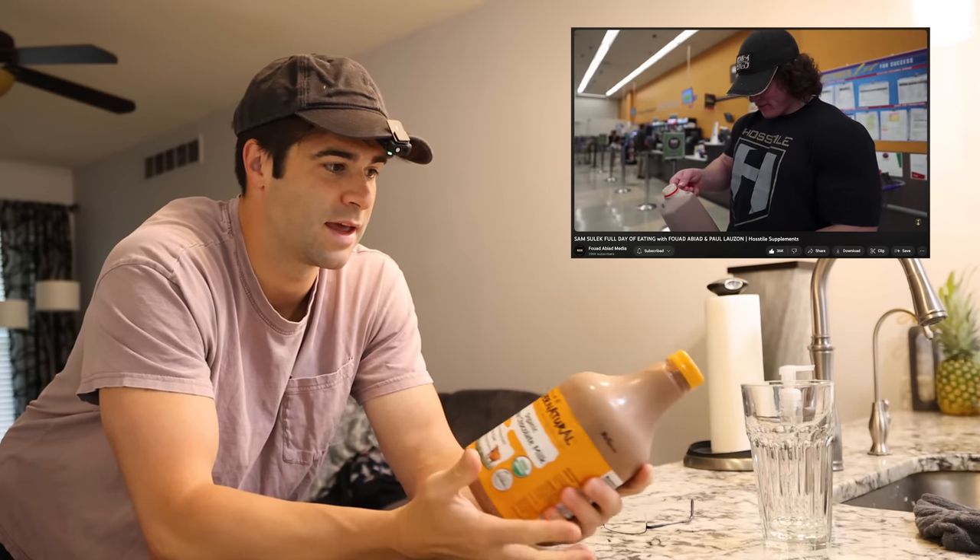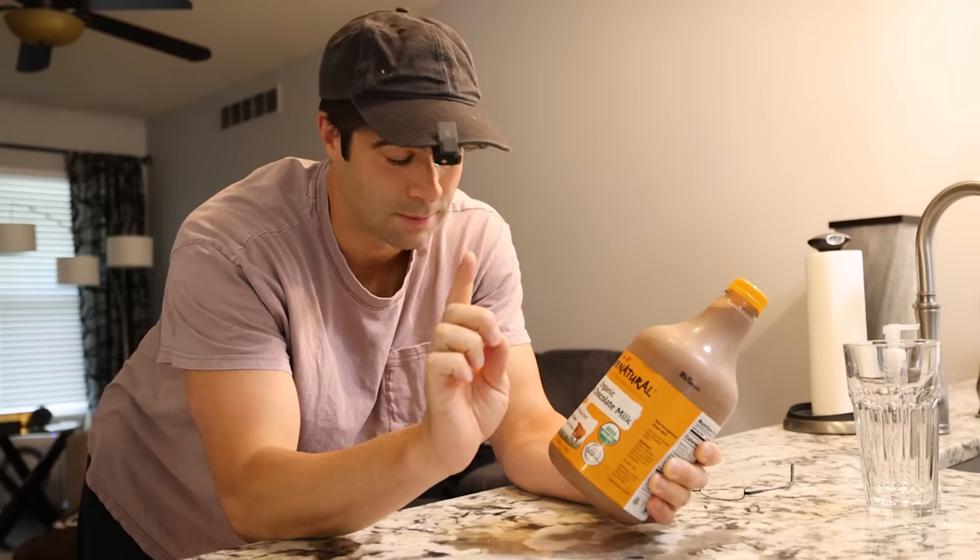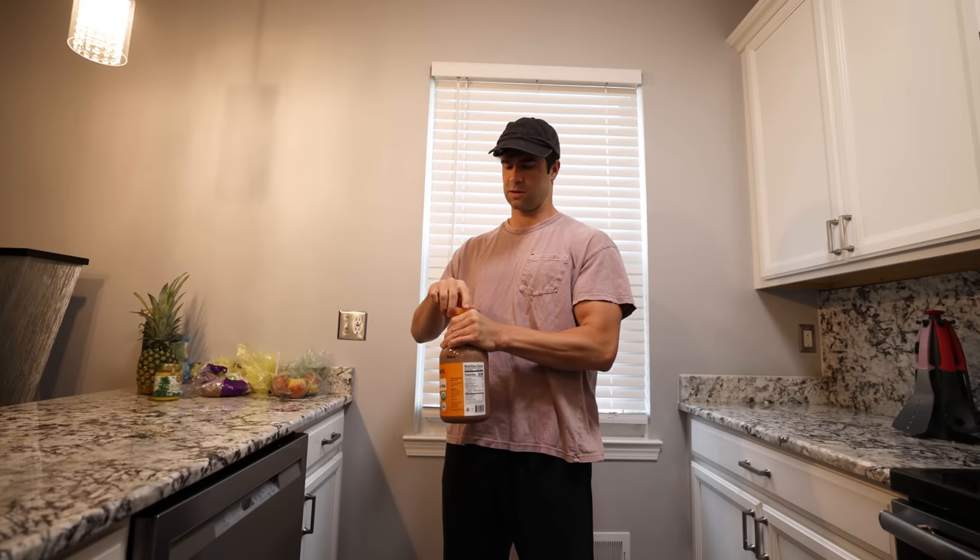He starts the morning off with a bro quart, which is a half gallon of chocolate whole milk. So let's take this down, but I'm not an animal, so I'm not going to chug it. I'm just going to drink this in this corner right here.